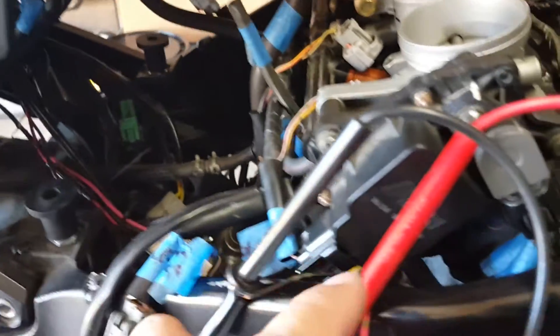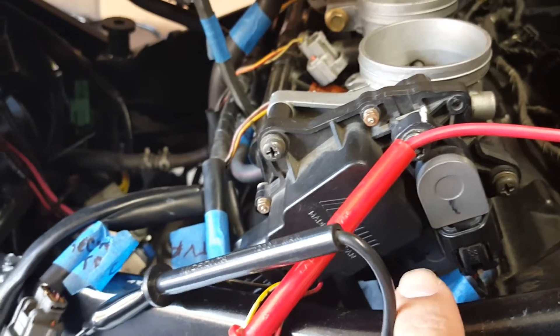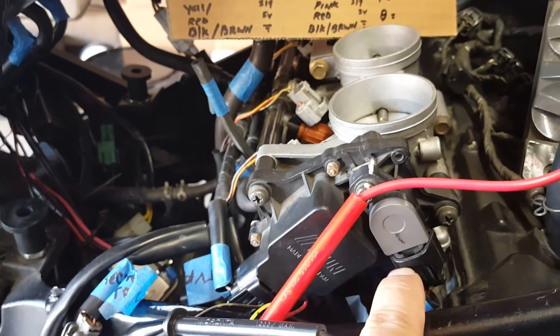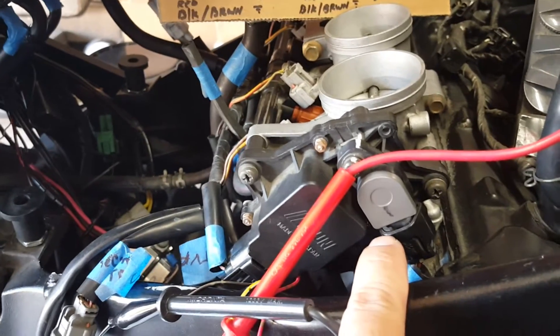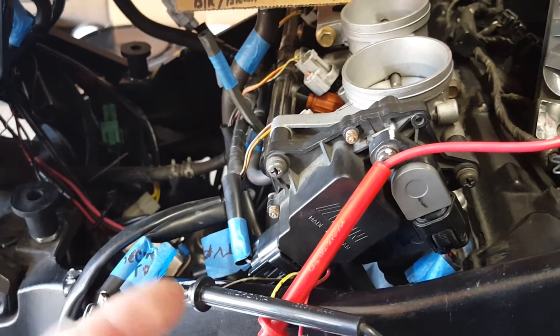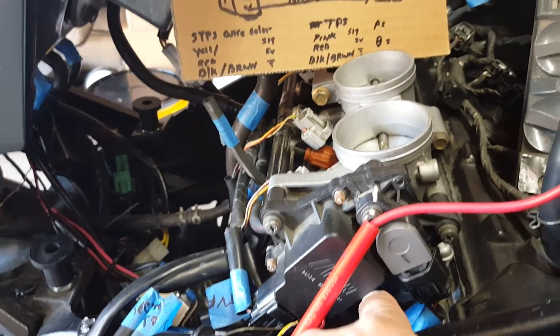I cut off the harness connector which is currently connected to my TPS, and I got the wire leads all going on here. For reference, the TPS and the STPS — the secondary throttle position sensor — connectors are exactly the same, just different colors. If you took the connector from the STPS and connected it to the TPS, it would connect right up. The only difference is the wire length — one's long, one's short — so you can't put it in the wrong place.